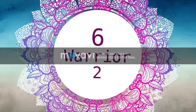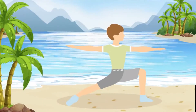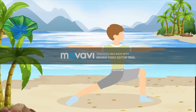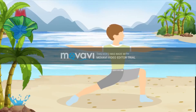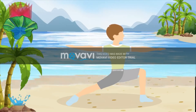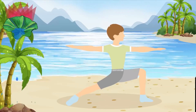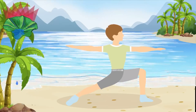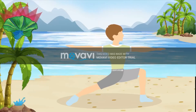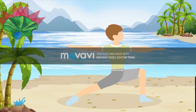Pose number 6, Warrior 2. Like Warrior 1, stand with one minute on the right side. Warrior 2 stretches your hips and inner thighs while improving your balance tenfold. If you have any kind of neck problems, don't turn your head to look over your hand though.